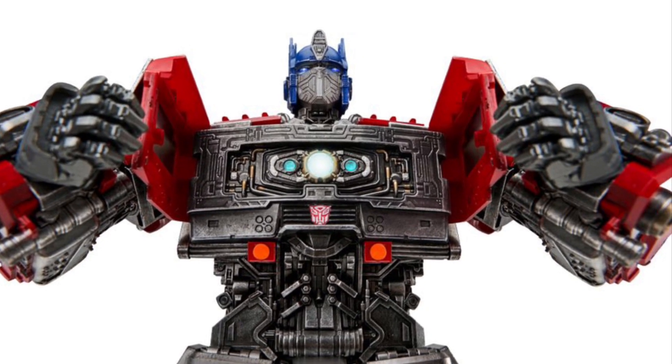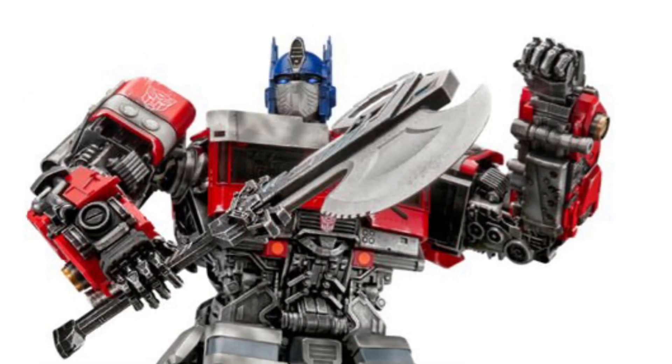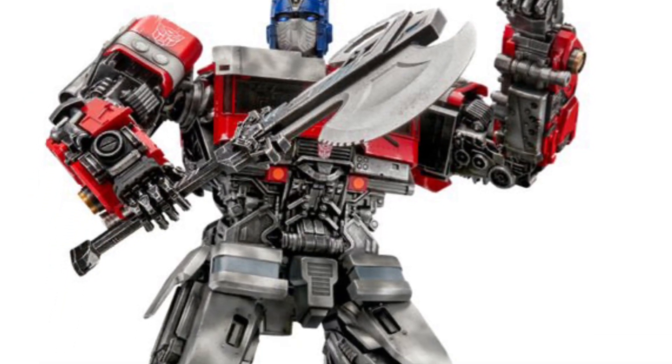That's okay, because you know what? He's a warrior. He's been in battle. That's what he should look like.